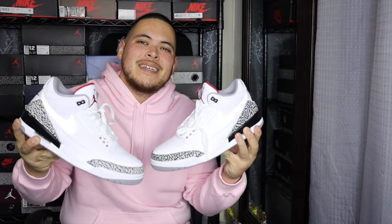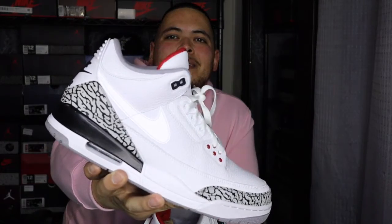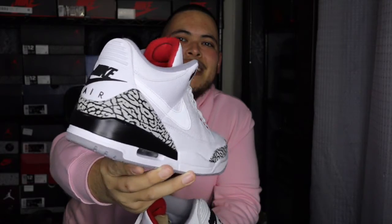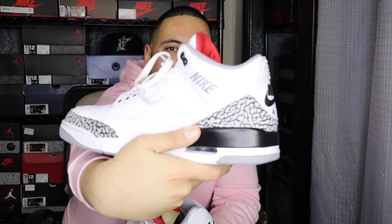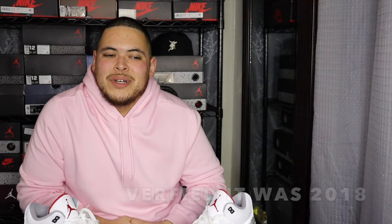At first glance you might think, oh hey, he got the White Cements — but take a closer look. You see that Swoosh on the side? That Nike branding on the inside? So yeah, these are the Justin Timberlake, or JTH, Jordan 3s. You may have seen these at the Super Bowl halftime show back in 2018. Justin Timberlake hit the stage and I thought he was wearing the White Cement 3s, but then I saw the Nike Swoosh and realized it was a different shoe. That Swoosh is reflective, and you've got your Nike Air branding on the tongue.